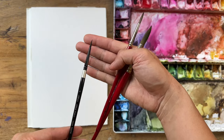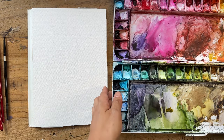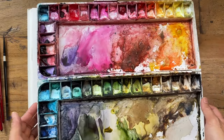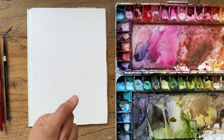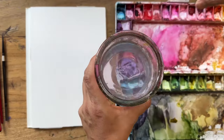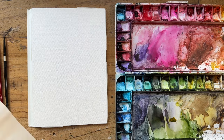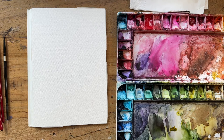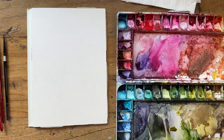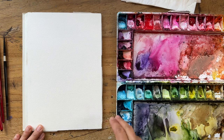For brushes, I'm going to use my size 12 round Princeton Heritage, and I'll keep my size 6 handy as well. For detail, I'll probably use my Silver Black Velvet size 4. For my paints, as usual, I am using my crazy paint palette with all different brands. I'll do a video on all the different paints that I have soon. I also have my two cups of water, paper towel, spray bottle to spray down these paints to activate them and get them nice and wet. Let's get started.